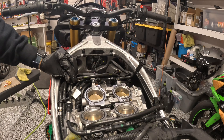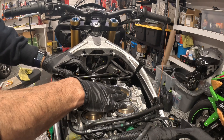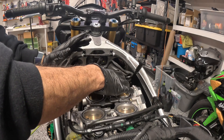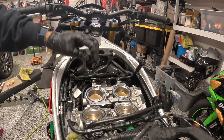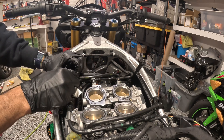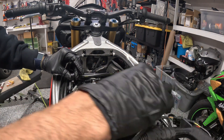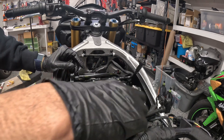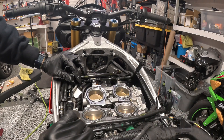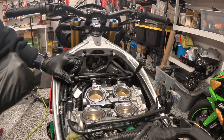I think everything pre-airbox is now assembled. Throttle bodies are in, all the connectors are connected, the coils are connected, injectors are connected — everything should be all set. I also connected what I'm guessing are the manifold air pressure sensors, these two units which are pulling vacuum lines from the manifold. I think next we would need to lay the airbox on here.